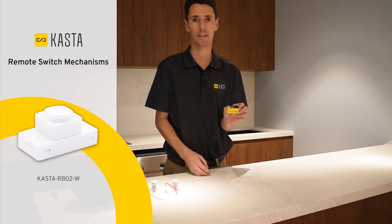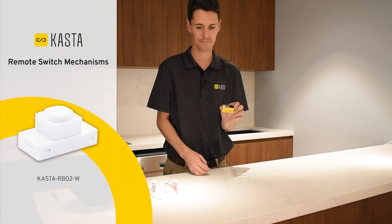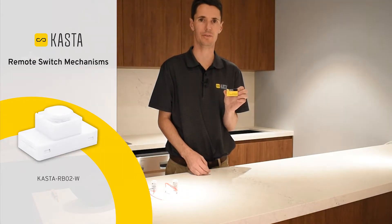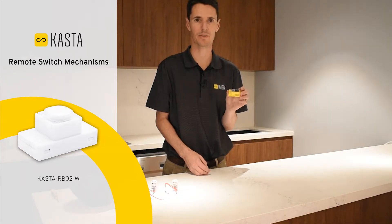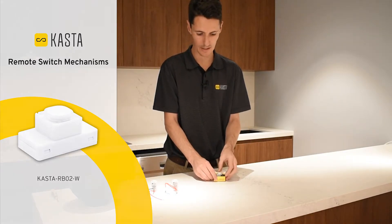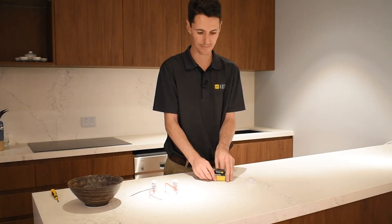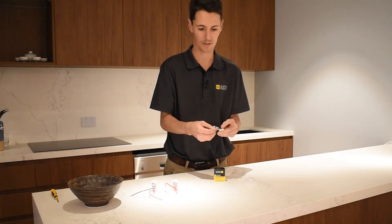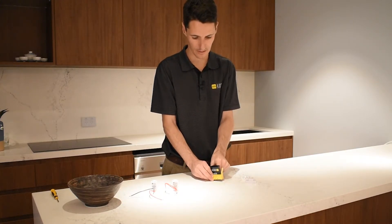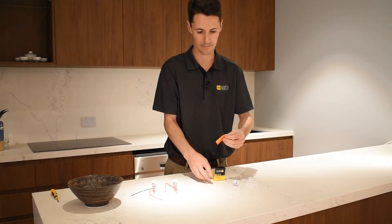This is our Castor Smart Battery Powered Remote Switch Mechanism. The product code for this one is Castor-RBO2-W. It comes one piece in a box or in a carton of 40. Inside we have the battery powered remote switch mechanism, an extra button cap to suit a wide variety of wall plates, as well as a quick start guide and mega testing label.